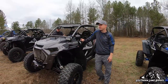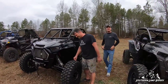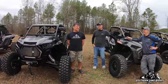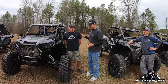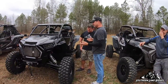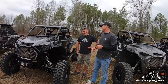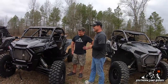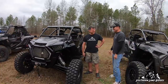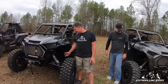Next up is Brian — the guy that doesn't talk. You might not know Brian, but his name's Brian. We call him Spoiler. He doesn't really talk much, so here's what we're going to do — I'll go through his RZR, he'll nod, and just kind of whisper what's going on. We'll make it up as we go. So this is a 2018 Turbo S.